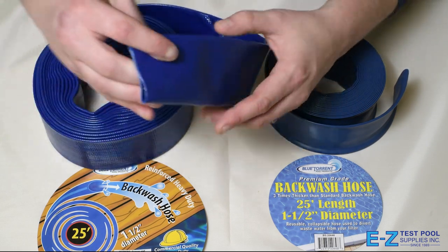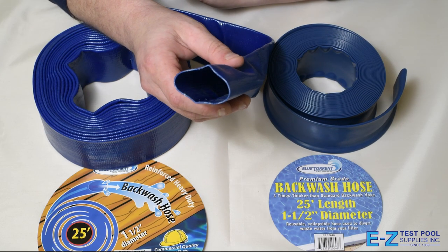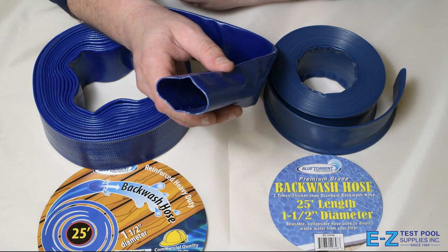This one over here is going to be a much more heavy duty, commercial-type rubber backwash hose. This one can last up to about five years, and retailing at around $20, it gives you much more bang for the buck.